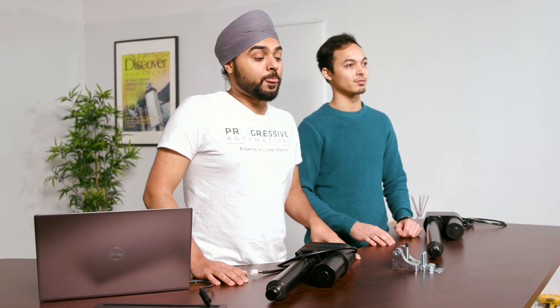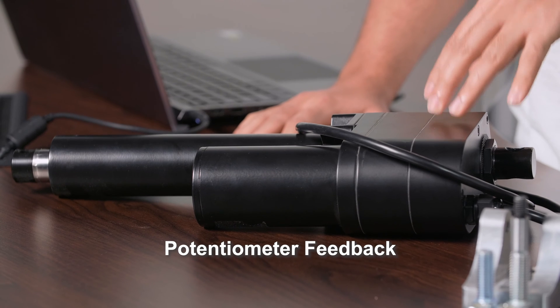Both these actuators come with an extremely high force rating and offer IP66 protection. This actuator specifically comes with the potentiometer feedback, which is always helpful while you're controlling the position of the stroke.